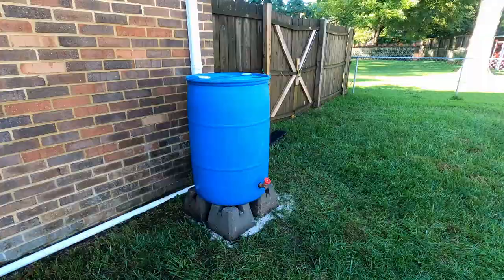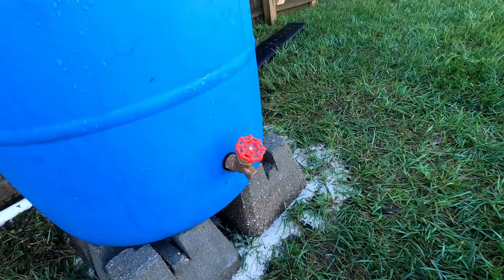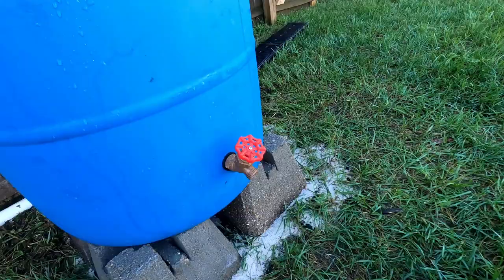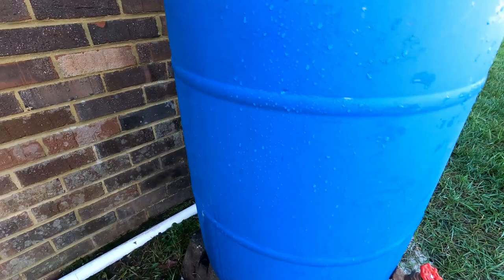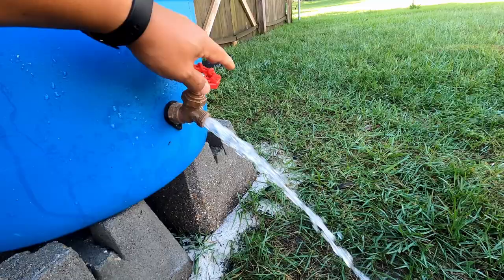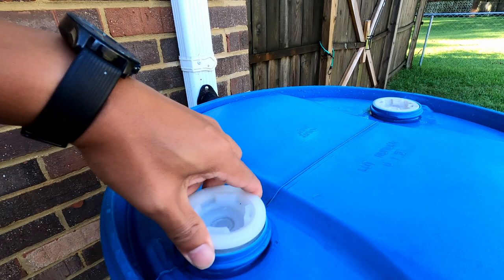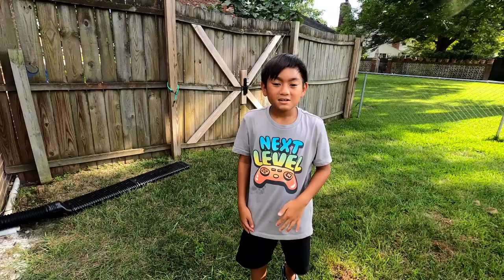Here we are the next morning. We had some thunderstorms pass through last night — it was raining. I don't see any leaks. Let's see if this thing works. Turn it on. There you go — running water. It was cool. If you open the top — I don't know if you can see that, but it's already filled at the top. Like and subscribe, hit that notification bell so you know when we upload. Iggy Fan Fishing's out.